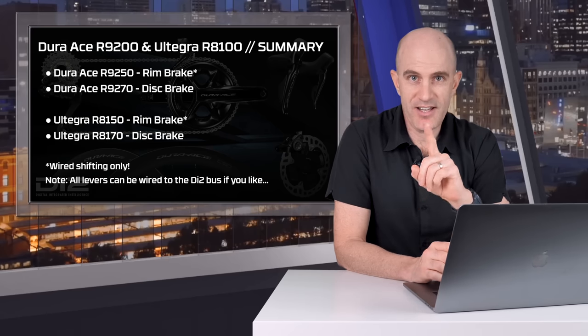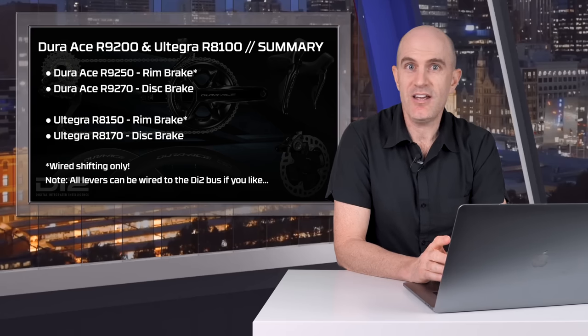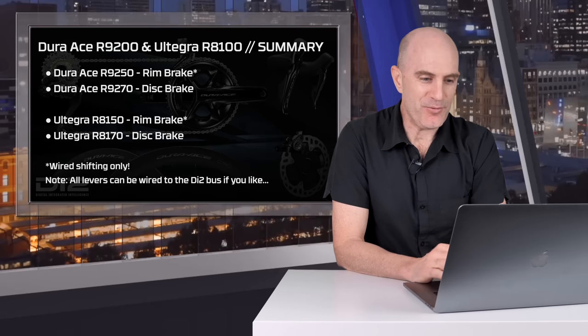And quite a surprise from the details on screen: the rim brake comes with only a wired option for the front levers. If you want to go wireless, you have to go disc brake. You can also wire in the disc brake levers if you like — but where's the fun in that? Everybody wants wireless.